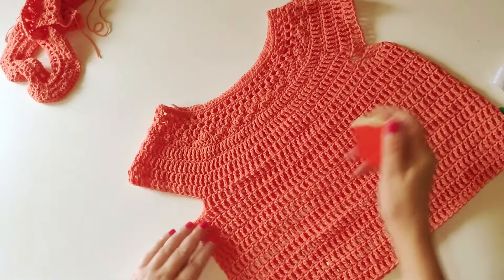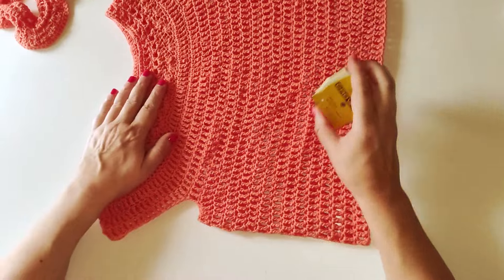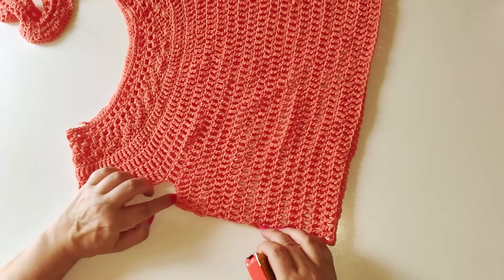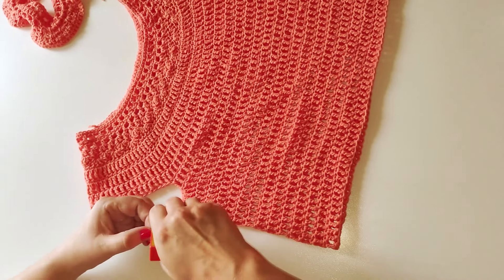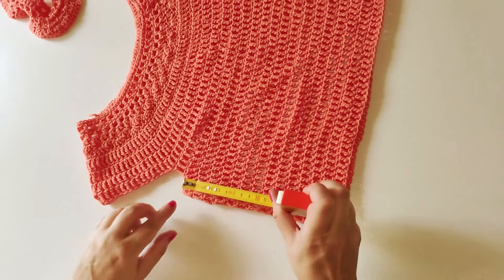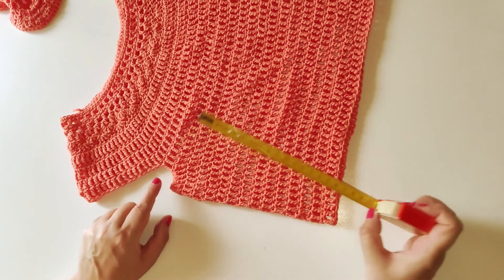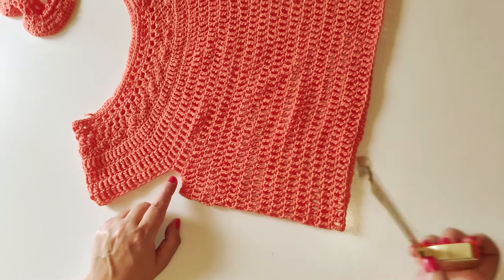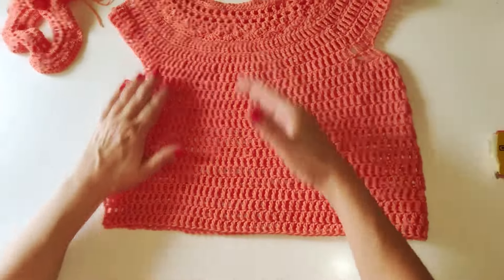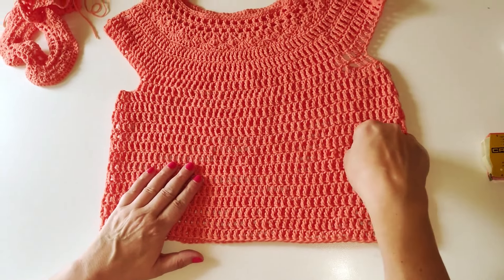Da dove ho fatto le 10 catenelle, vi dico la lunghezza raggiunta: da lì a sotto sono 20 centimetri — da sotto l'ascella fino al fondo sono 20 centimetri. Se volete realizzarla più lunga, andate avanti a realizzare questi due giri: un giro di punti bassi e un giro di punti altissimi.